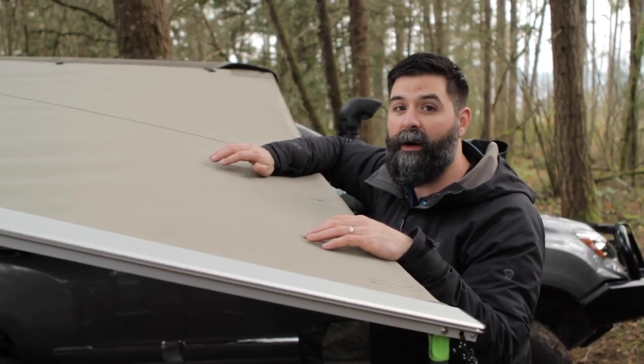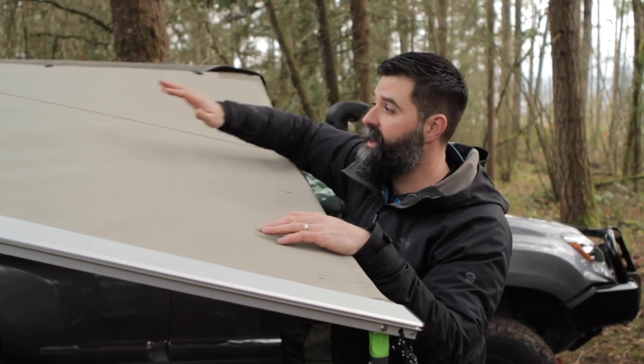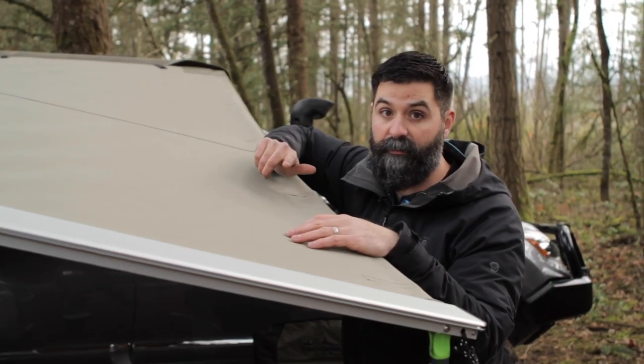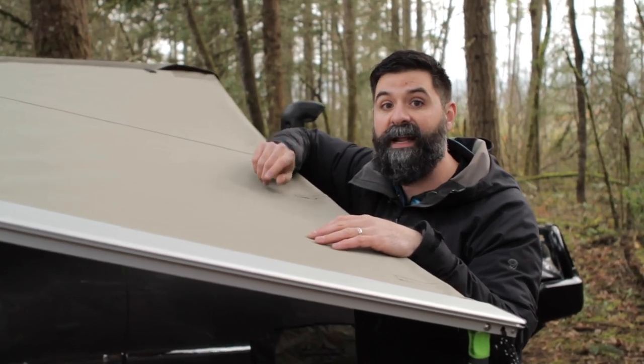The Ironman 4x4 awnings use premium materials. This fabric is 280 GSM — it's rip stop, it's poly cotton, it's waterproof, it's also breathable, it's mold resistant, and it's UV 50.